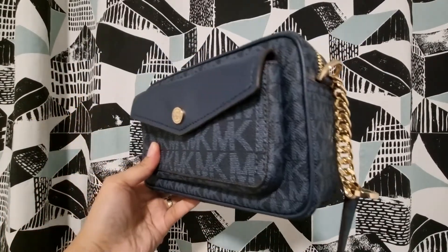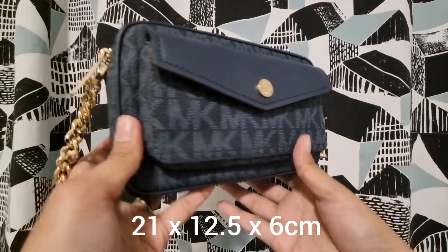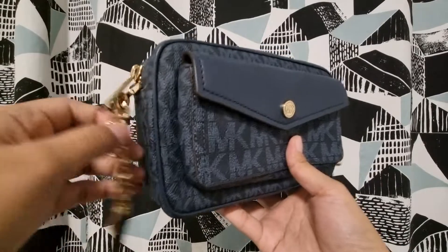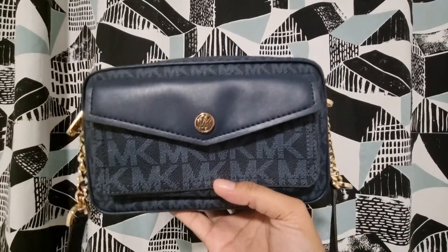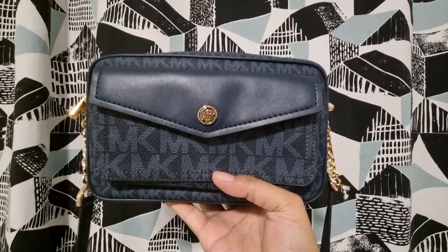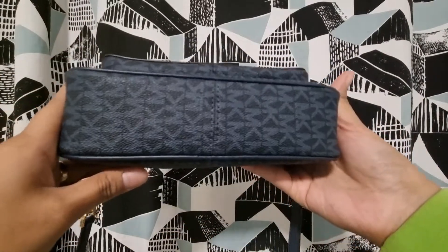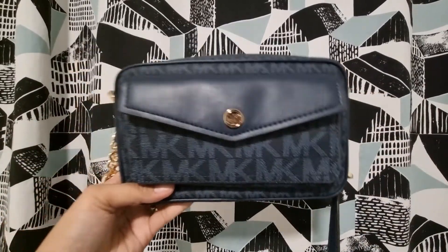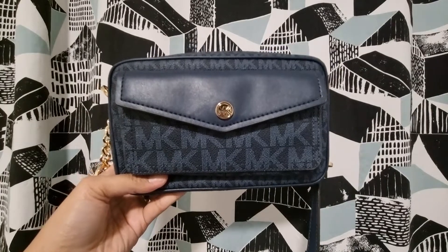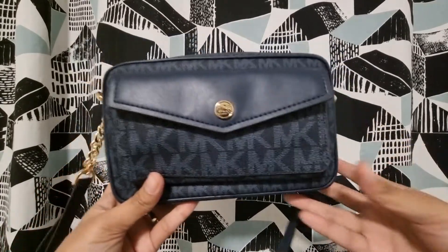I'll write the dimensions of the bag below so you can see how big it is. It's actually a small bag but really spacious — you can fit a lot inside. The bottom of the bag doesn't have metal feet; I don't think Michael Kors makes crossbody bags with metal feet on the bottom.